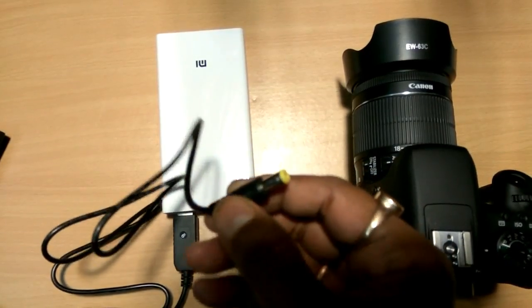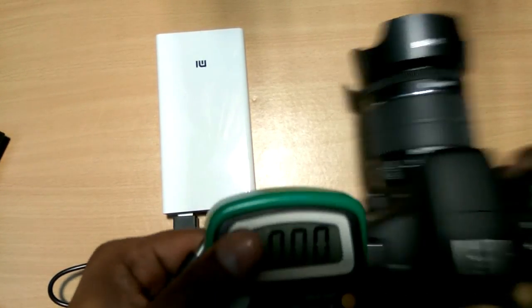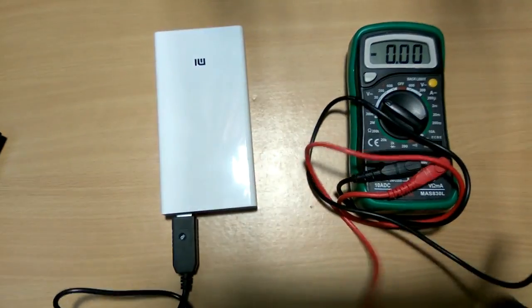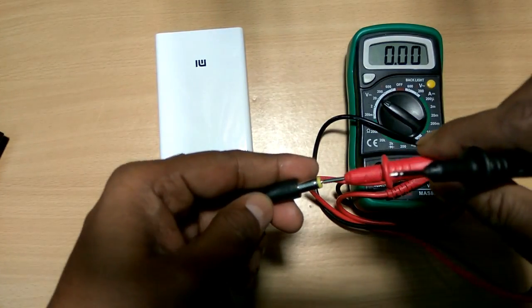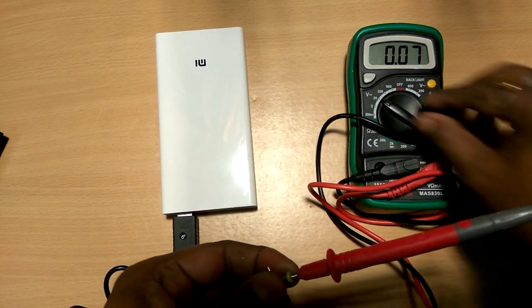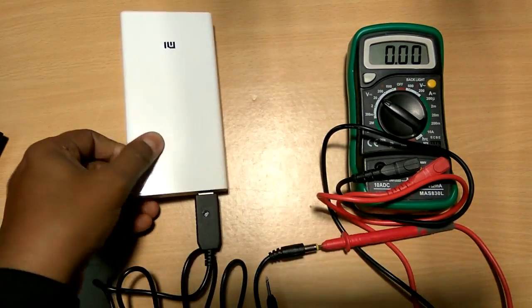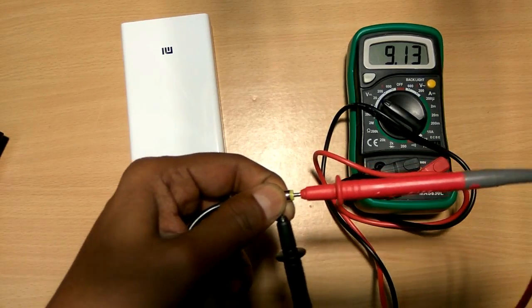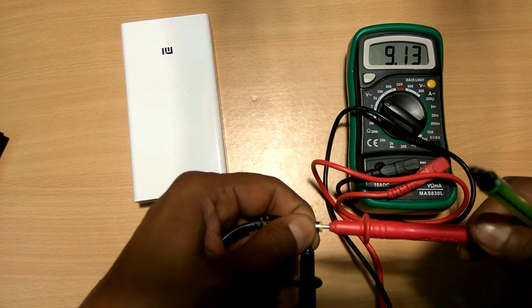Now let us check what voltage is coming out from here. This is a digital multimeter. Let us check the voltage output — it reads 9.1 volts, which means it is 9 volt output.